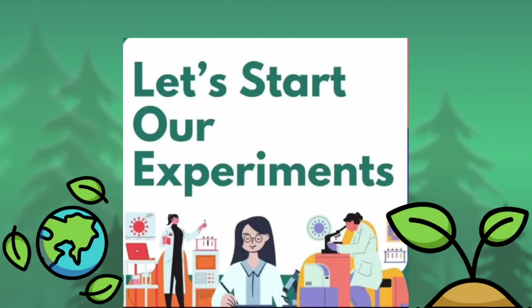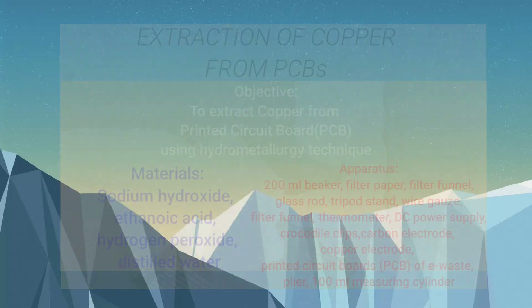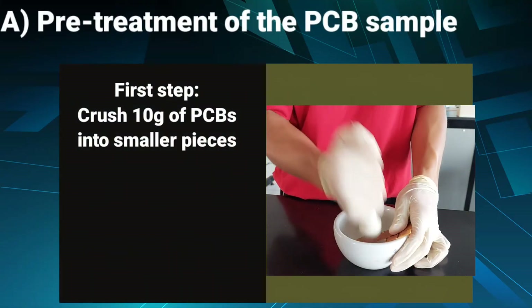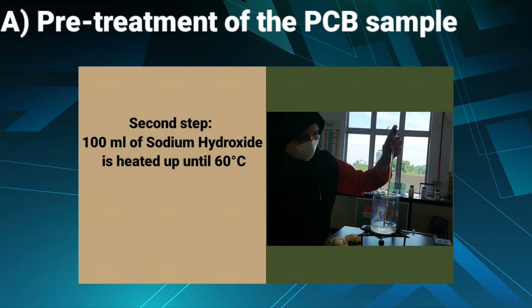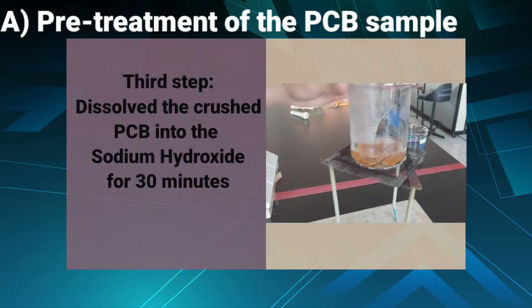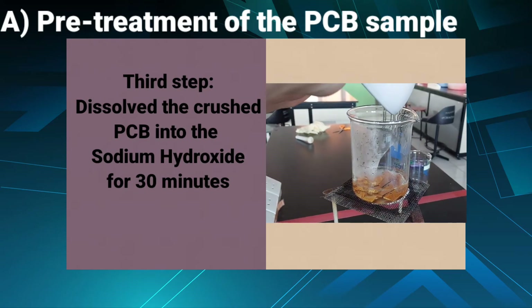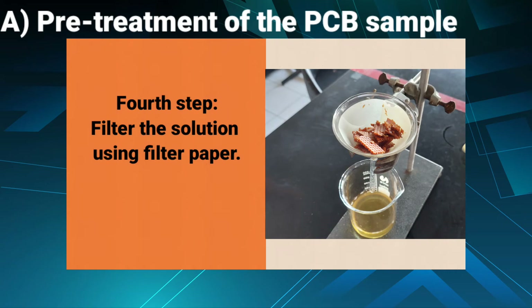Now let's start our experiment. First step: crush 10 grams of PCBs into smaller pieces. Second step: 100 ml of sodium hydroxide is heated up until 60 degrees Celsius. Third step: dissolve the crushed PCB into sodium hydroxide for 30 minutes. Fourth step: filter the solution using filter paper.